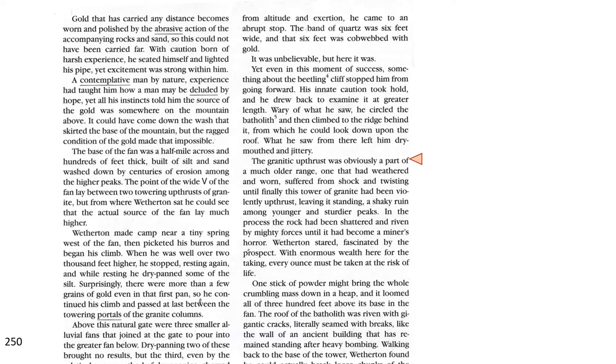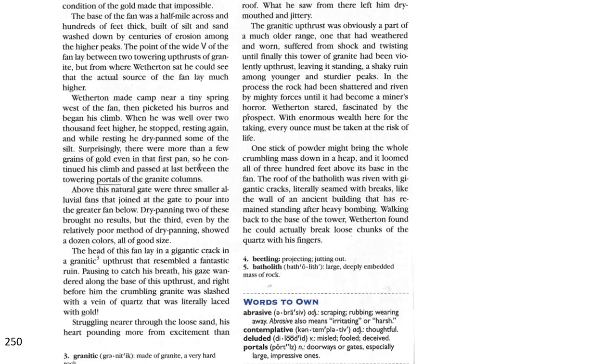In the process, the rock had been shattered and riven by mighty forces until it had become a miner's horror. Weatherton stared, fascinated by the prospect. With enormous wealth here for the taking, every ounce must be taken at the risk of life. One stick of powder might bring the whole crumbling mass down in a heap, and it loomed all 300 feet above its base in the fan. The roof of the batholith was riven with gigantic cracks, literally seamed with breaks, like the wall of an ancient building that had remained standing after heavy bombing.